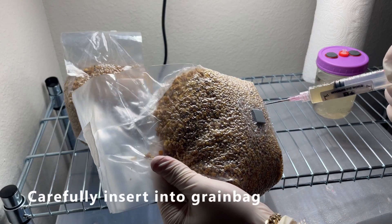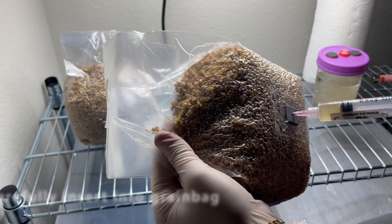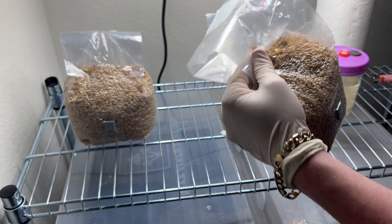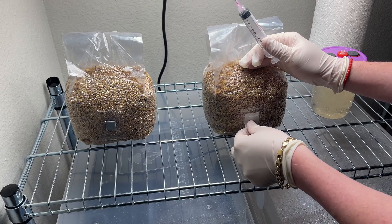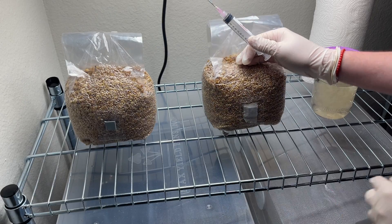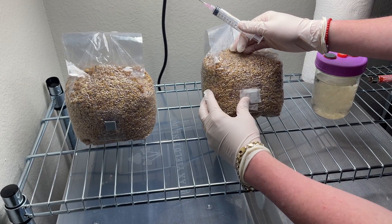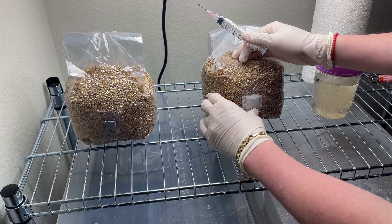As quickly as you can after sterilizing the needle, you want to inject it into your grain bag. I like to inject 2.5 to 5 cc's of liquid culture or multi-spore solution into the bag, and then immediately take a piece of micropore tape and put it over the injection port. I actually put two layers — you can get away with just one layer, but I like to be better safe than sorry.